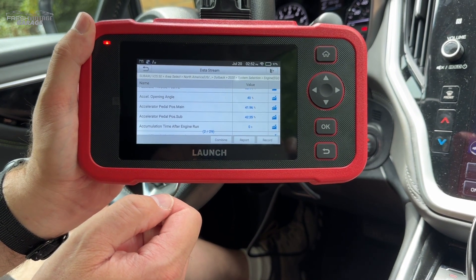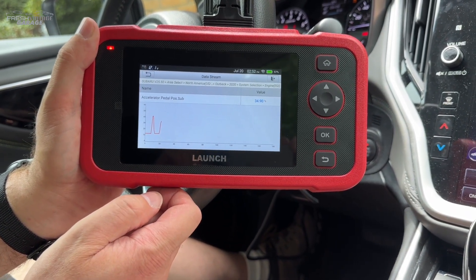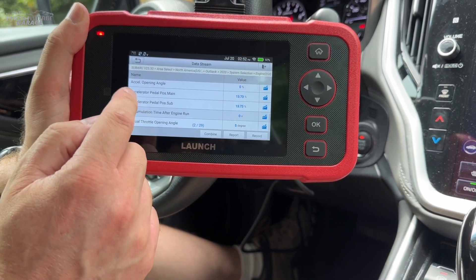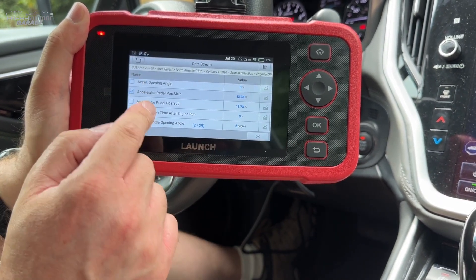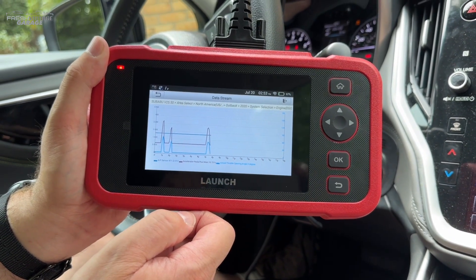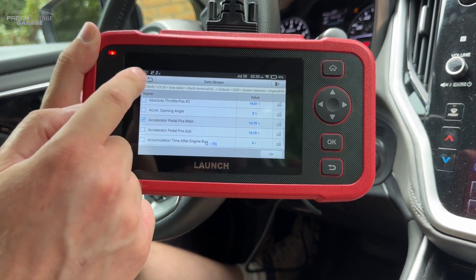You can see the gas pedal position here — you can see it moving as I push it down. If you want to live graph data, you can see where I just pushed the gas pedal, making a nice up-and-down chart. This also has multi-graphing capability — you can grab a few different parameters and display them together. That's a nice feature to have if you're chasing a bug or a sensor that's starting to go bad, so you can see live data coming out of the computer.